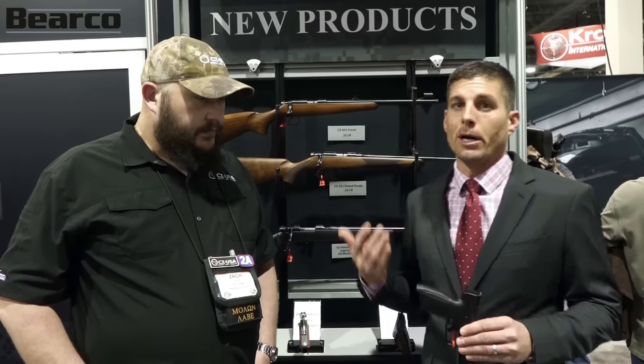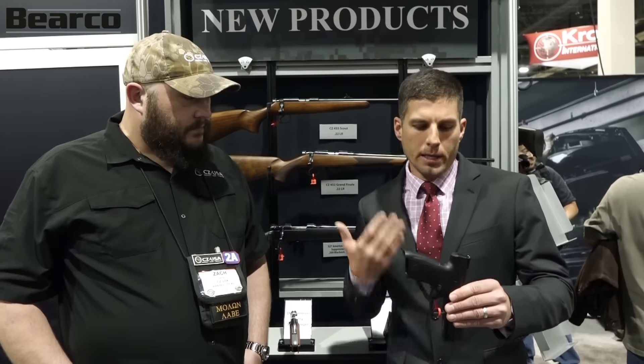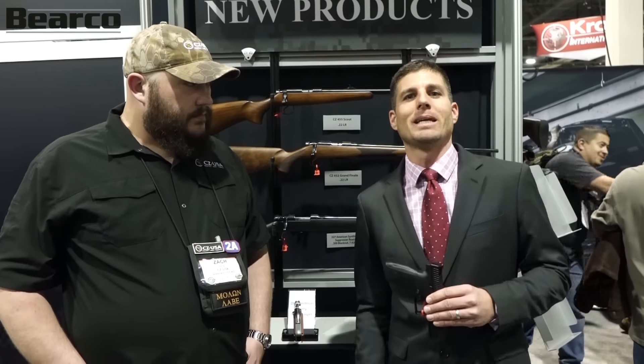Again, this is Barrett, Barrett Co. Training, and Zach from CZ USA. We are at SHOT Show Day 1 here at the CZ online tent.